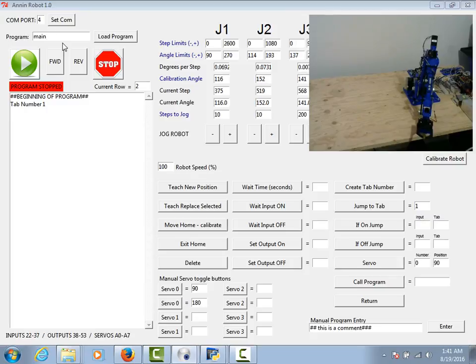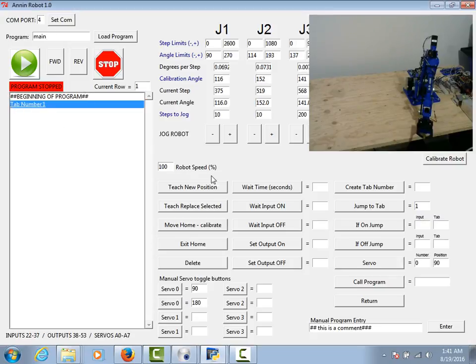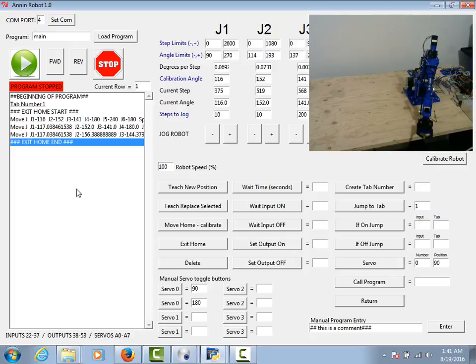So in main, after tab number one, let's say I want to exit the home position. I'll hit forward through that and that's going to move the robot up off of the rest.